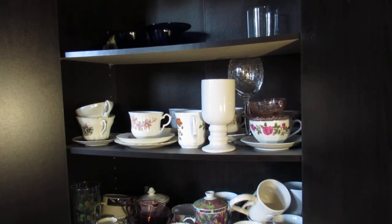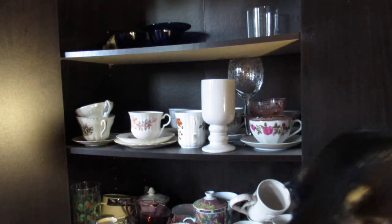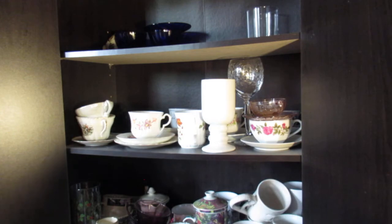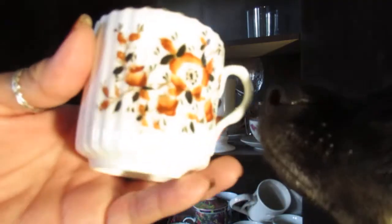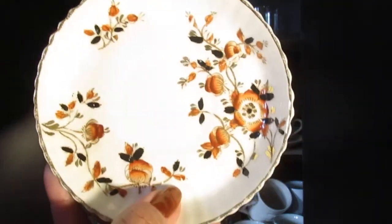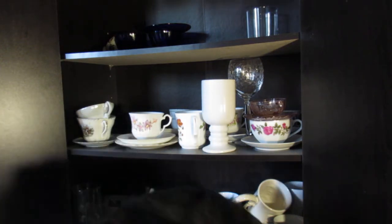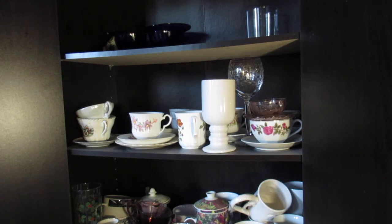Oh my gosh, okay. Sorry about that. It's okay baby, you can stay right here. Anyway, as I was saying — this is from my sister. Look how pretty, even on the inside it has flowers. It's so beautiful, very simple, very pretty. Oh my gosh, come here — I can't believe this happened right when I decided to do a video.